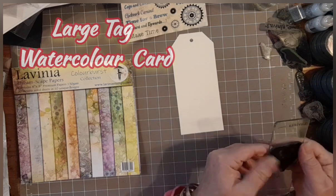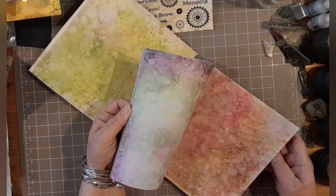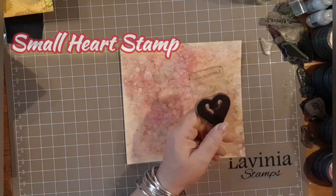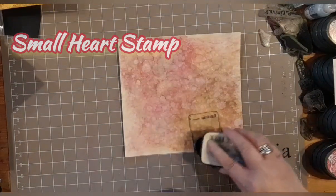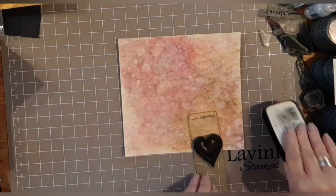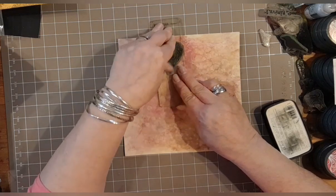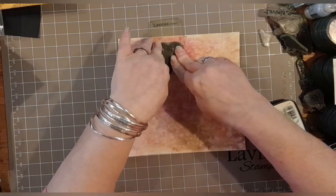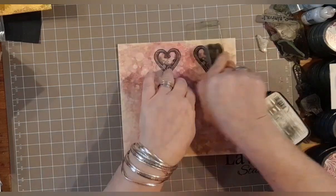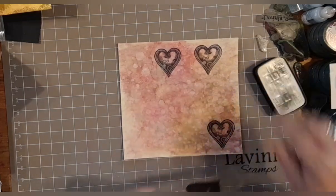I've got a large tag and some dreamscape papers and I'm just flicking through them trying to work out which colour I'm going to go with. I'm going with that orangey reddy tint. I've got the small heart stamp and I'm just inking it up with VersaFine Clair Nocturne and stamping it. I'm going to do a few of these because if you do a few you've got some for later, and options are a good thing.